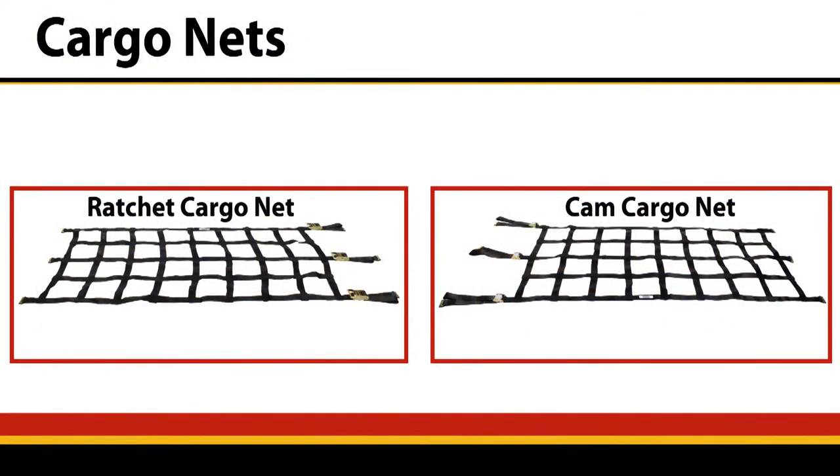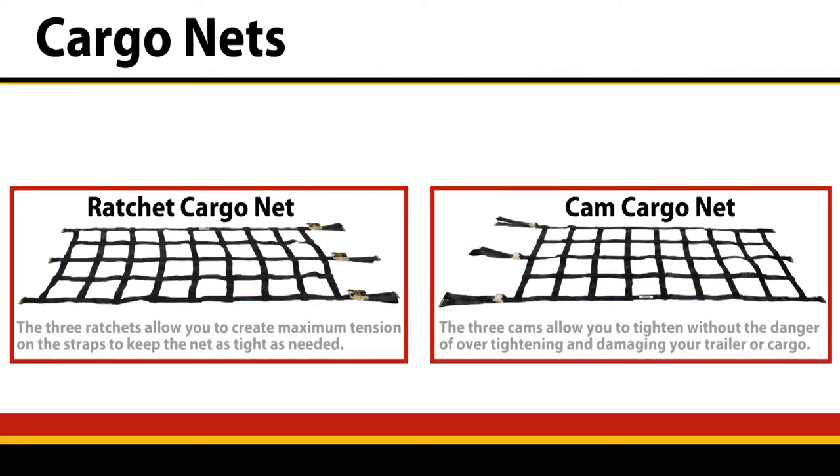U.S. Cargo Control carries two styles: a ratchet net or a cam net. Both are adjustable from 93 to 103 inches and both are made of heavy-duty 2 inch black polyester webbing with a break strength of 10,000 pounds.